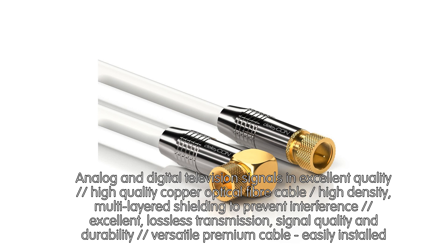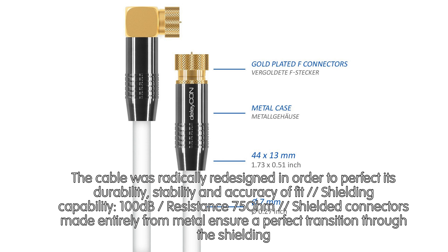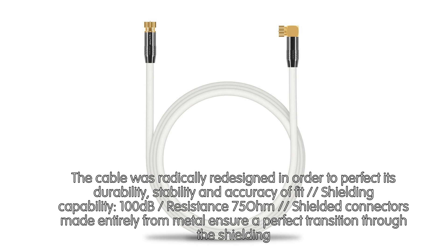Analog and digital television signals in excellent quality. High quality copper optical fiber cable with high density, multi-layered shielding to prevent interference. Excellent lossless transmission, signal quality and durability. Versatile premium cable, easily installed. The cable was radically redesigned in order to perfect its durability, stability, and accuracy of fit. Shielding capability: 100 decibels. Resistance: 75 ohm. Shielded connectors made entirely from metal ensure a perfect transition.